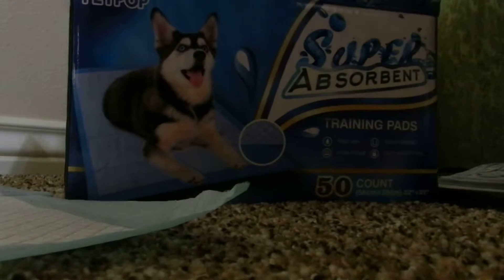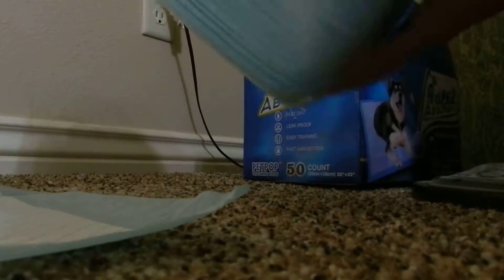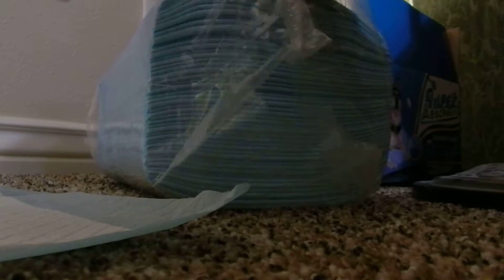I'd like to open the box and show you how they're packaged. They come very well packaged out of the box, so you can actually discard the box and they just pull out of the plastic bag.